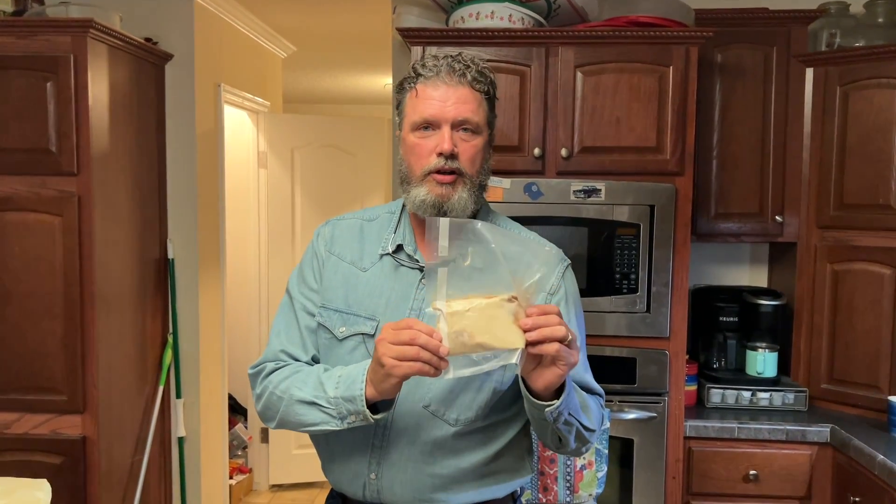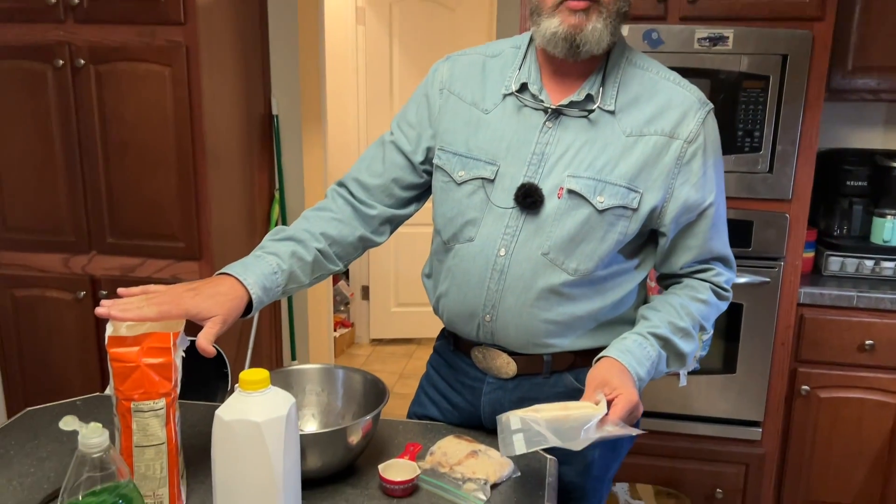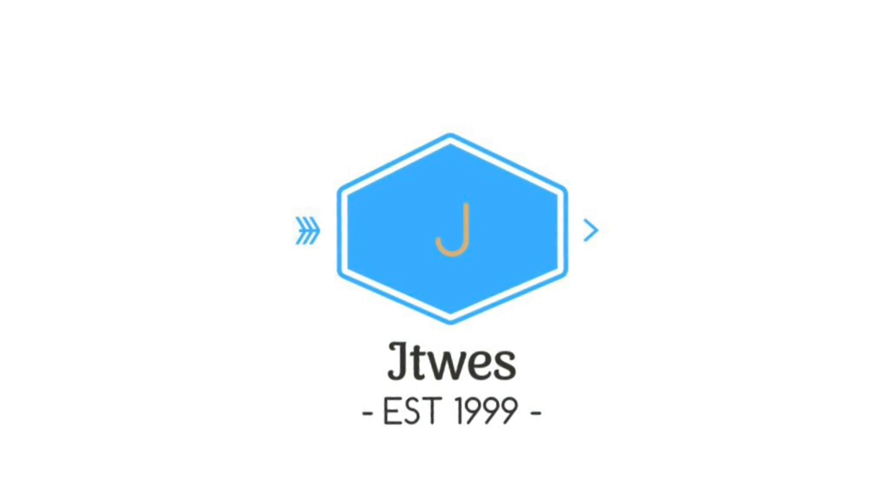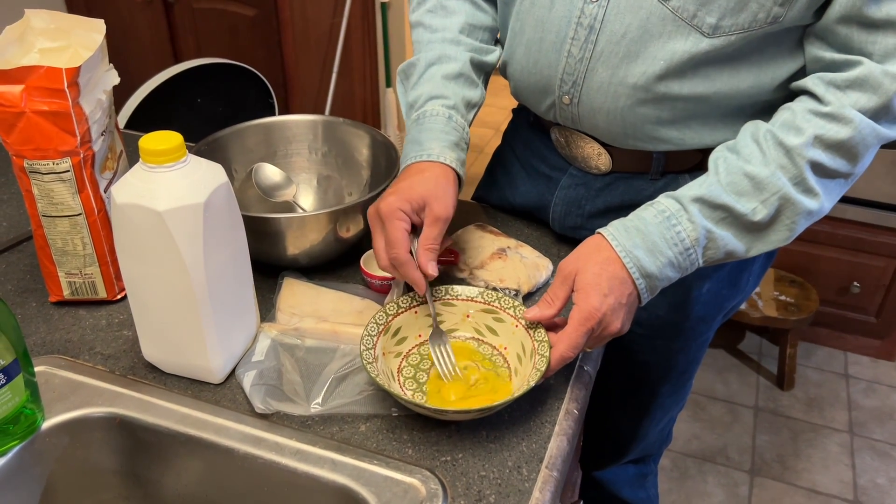Got a little bit of bacon grease, a little bit of cornmeal — stick around and I'll show you how we're going to put them together. Welcome back guys, we're gonna do some cornbread today.